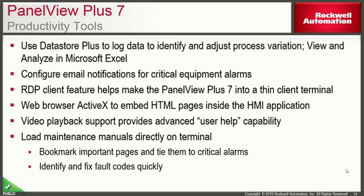The PanelView Plus 7 will still have the same productivity tools you're used to with the PanelView Plus 6 with Extended Feature Set. This includes DataStore Plus for logging to Excel files, email notifications for critical equipment alarms, remote desktop, video playback capabilities, and the ability to read PDF files for user manuals and similar documents.